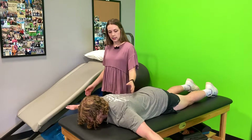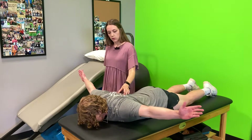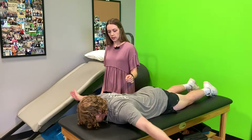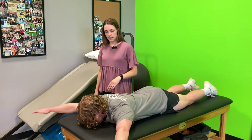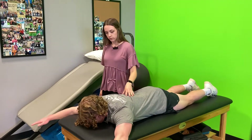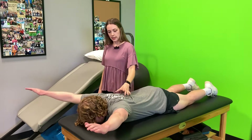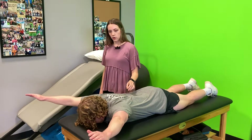The second position is still a T, but thumbs are pointed up towards the ceiling. So up and hold. Number three is like a Y position. Palms back facing the floor, a Y above your head, and go ahead and lift up. This time pulling shoulder blades kind of down towards the middle of his back. So you hold here.